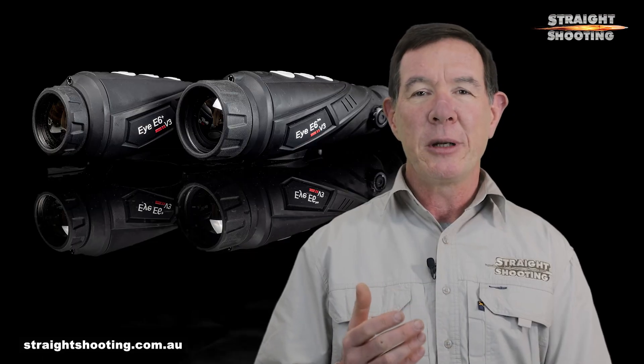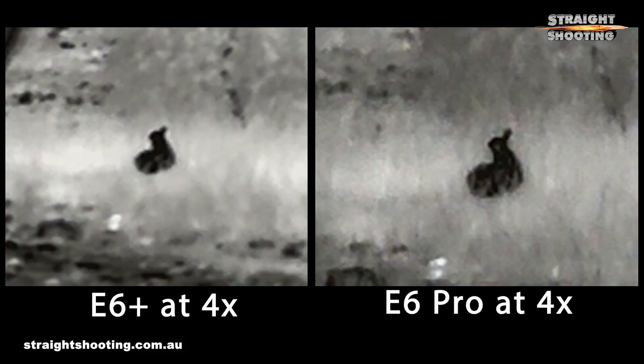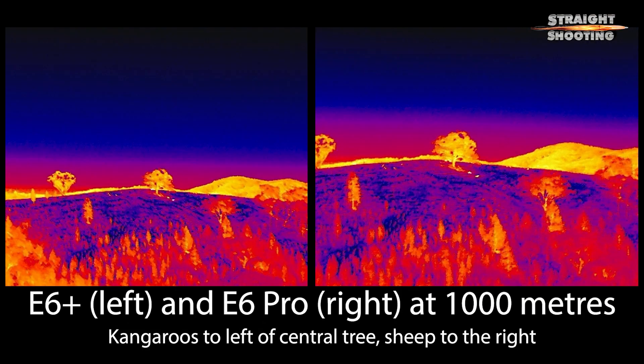The digital zoom increases the base optical magnification by two times and four times, making the Plus a 2x, 4x and 8x scope while the Pro is closer to 3x, 6x and 12x. As usual you get increasing pixelation as you go, but it's not that bad. Claimed detection ranges are over 1,800 metres for the Plus and almost 2,600 metres for the Pro, neither of which I could accurately test, but I can say they both picked up targets as far out as I ever needed them to and beyond. I certainly saw target-like heat signals as far away as 1,500 metres.